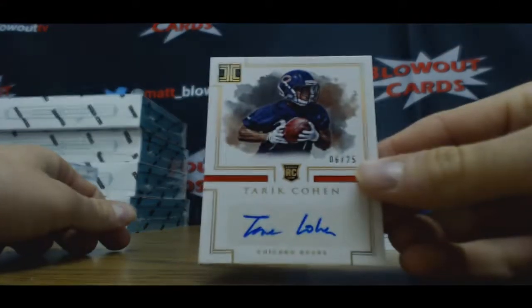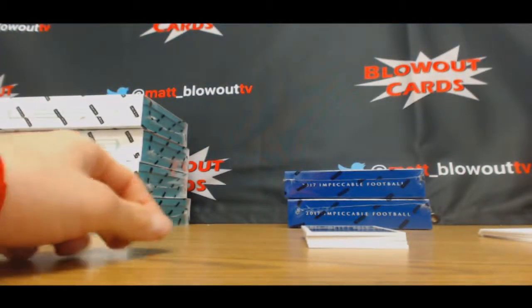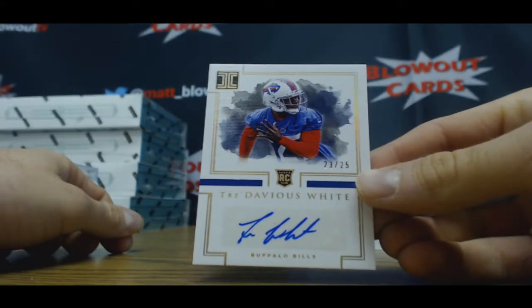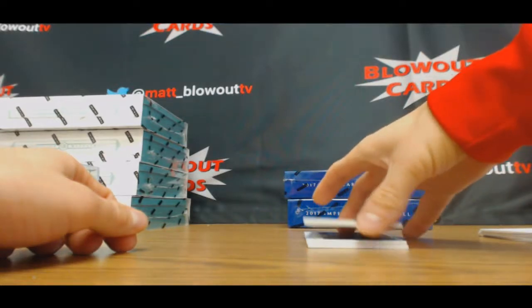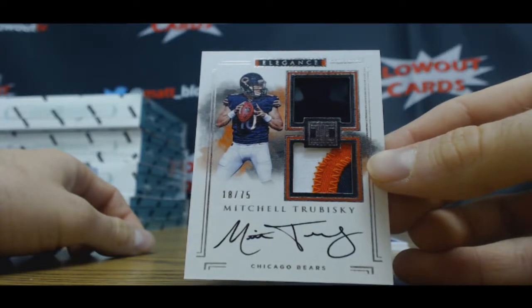Rookie autograph to 25 is Tariq Cohen, Chicago Bears — he's actually really quick, I saw a couple of his kick returns, he's fast. Autograph to 25 Tredavious White, oh very nice. Mitch Trubisky 18 of 75 rookie patch.